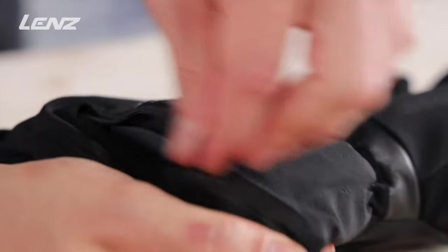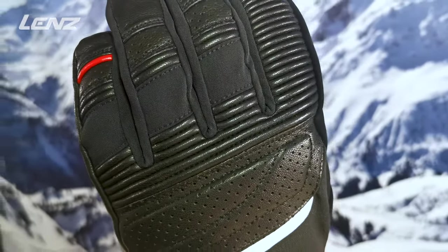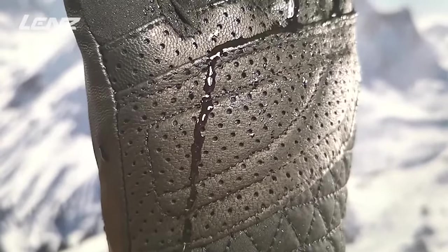Depending on the battery type, the gloves keep warm for up to 10 hours. High quality gold leather is used for the outer material. Thanks to the Hipora membrane and Primaloft, the gloves are robust, well insulated, and have a water column of over 10,000 millimeters.